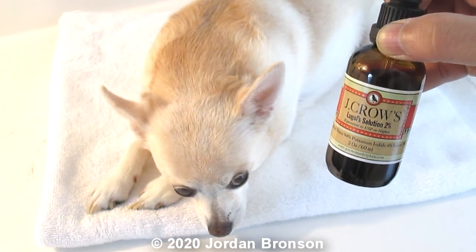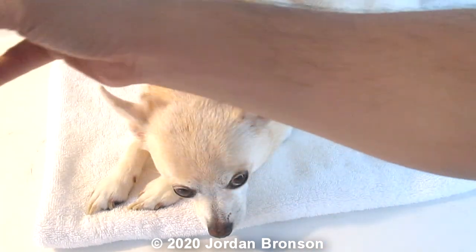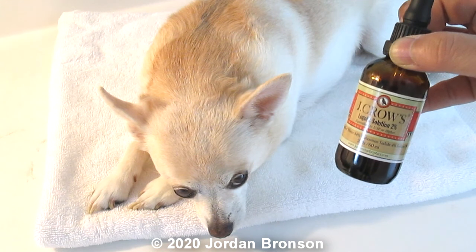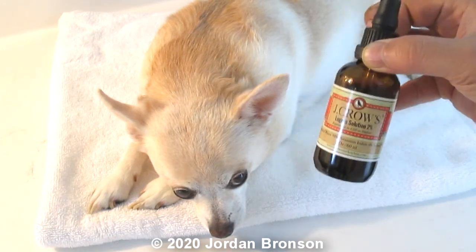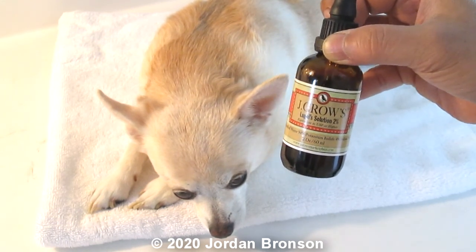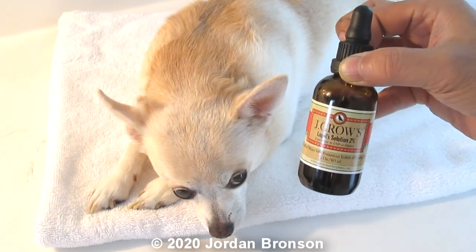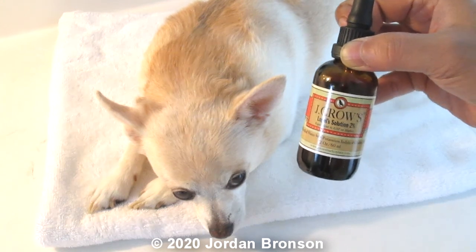I thought: why not do what they do during my patch test? That's how I came up with this method — it's probably the first video to actually show this. Today it's a learning video with a little history, and if you have a dog you may want to listen because this video will help your dog.